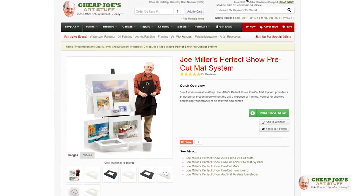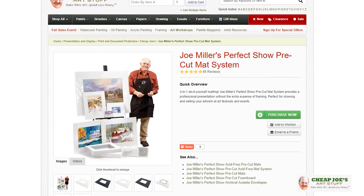Hello and welcome to Cheap Joe's Art Stuff. My name is Julie and I'm here to impart some knowledge to you today via a two-minute art tip. Today I want to talk to you about something that's really, really cool called the Perfect Show family of products.